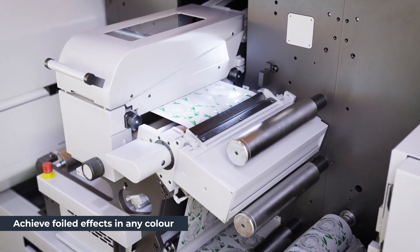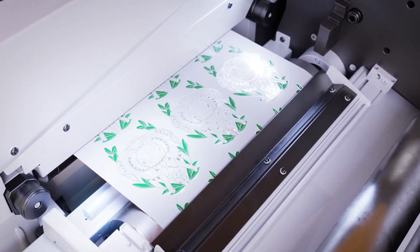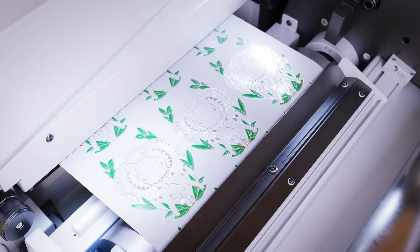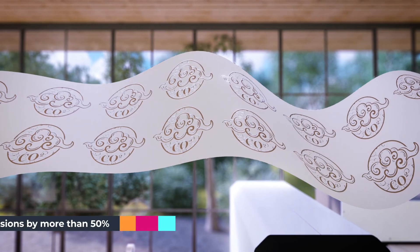By using an over printed varnish you can achieve foiled effects in any colour including gold. Better for the environment without compromising on quality.